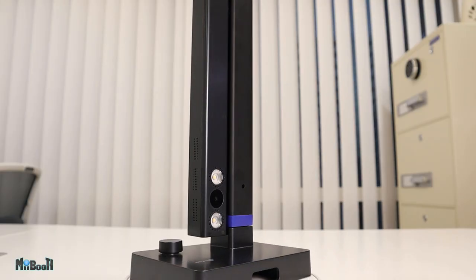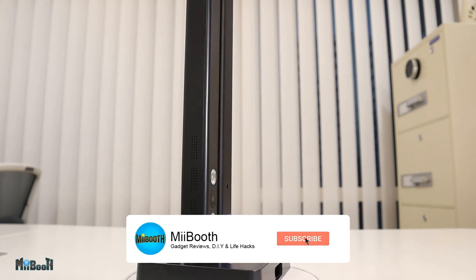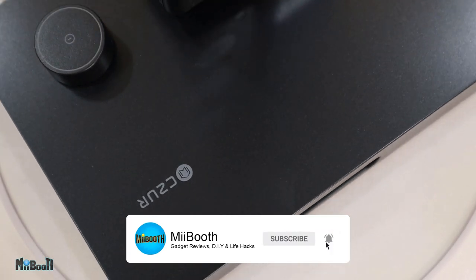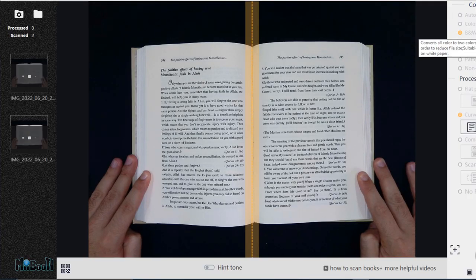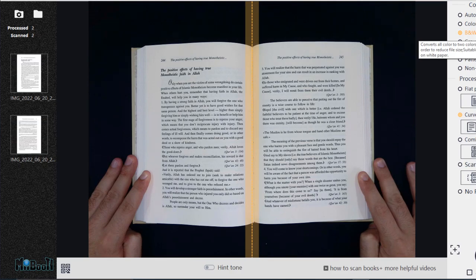Today I get to finally answer a question that has been burning inside of me, a question that I asked myself in a video which I made last year. This is the Caesar Ultrashine Pro. It is a book scanner made specifically for books, though it can also scan ID copies and documents like a flatbed scanner. It is made to scan books and turn these physical pieces of art into digital art.